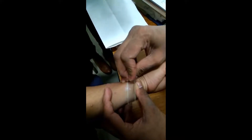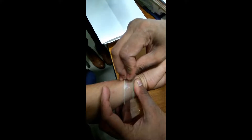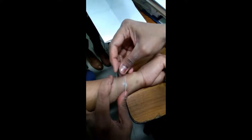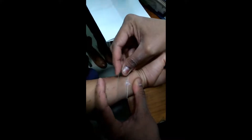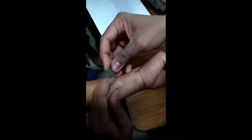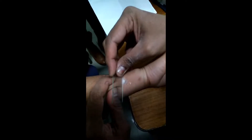This is how we perform the sign, by gently removing the superficial scales with the help of a glass slide. As you can see, as we increase the pressure and remove the superficial scales, the more and more we scrape, the more and more scales can be seen. This is what is called the candle wax sign.